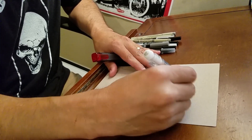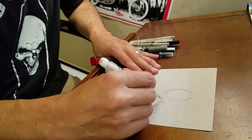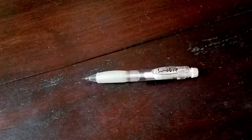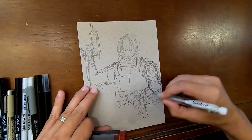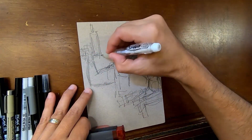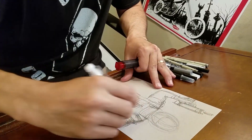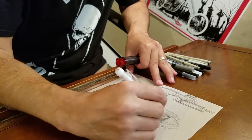So today we'll be drawing a character by the name of Loco — kind of a new character we've introduced in the world of La Muerta. I'm currently using the Sumo Grip Lead Holder. It's got a nice feel to the pencil, so once you apply a little bit of pressure you don't have the plastic squeezing against your fingers. I'm generally just trying to get the basic shapes down of this particular little sketch on the tone paper.